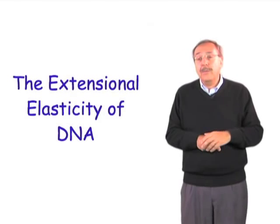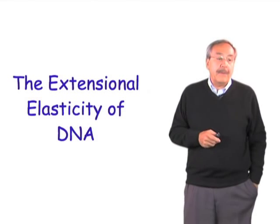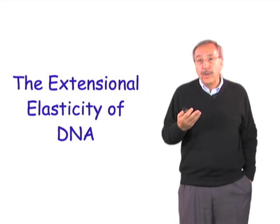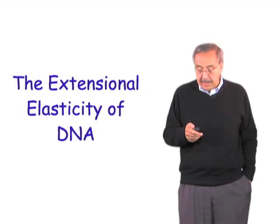What I would like to do is now motivate the study of single molecules by telling you a little bit about how, in my laboratory, we started studying molecules one at a time. For that, I'm going to tell you a story about the elasticity of single DNA molecules.